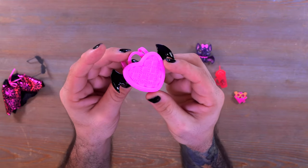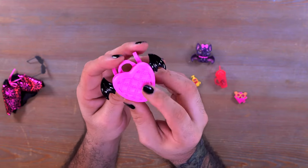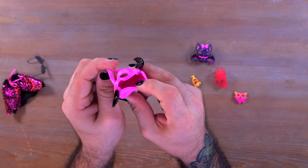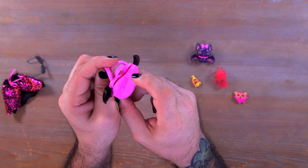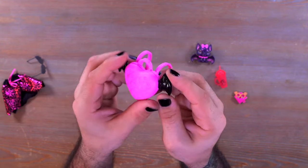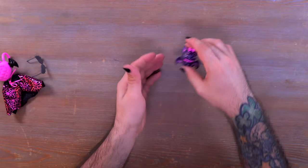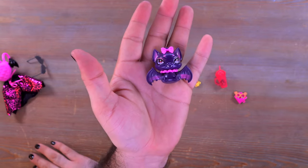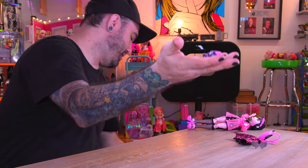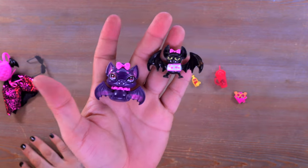One of my favorite things is this bat pack with a little heart — you can shove some stuff inside if you want. It's kind of rubbery so it bends open a little bit, with cute glossy bat wings and a couple of little straps for her arms. We also have her pet Count Fabulous, and we'll compare this to the G1 pet — G1 versus G3.